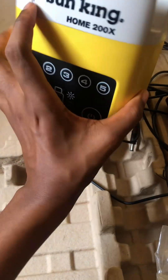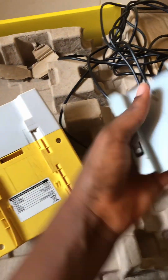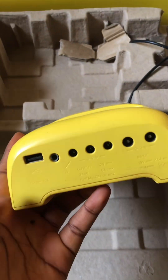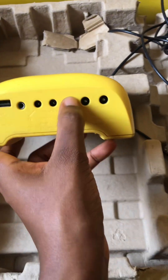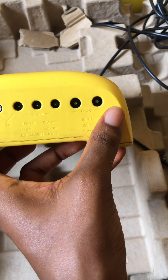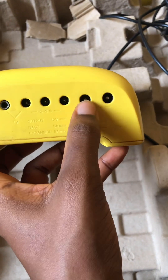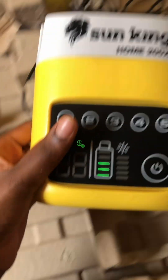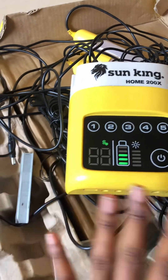I used it at school and just came back to Lagos. This is how it looks mounted on the wall — it's detachable, as you can see, since I brought it back with me. The box has a USB port, TV port, light connection ports, and a charging port for the solar panel. Those first two bigger holes are specifically for charging the solar box from the solar panel, and the other three are for the lights.